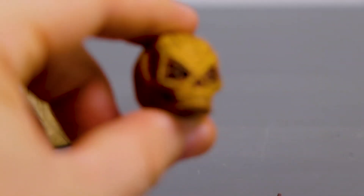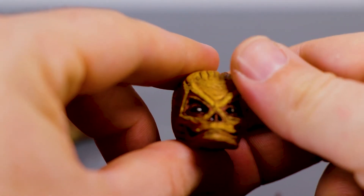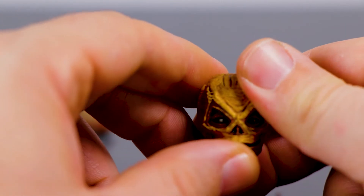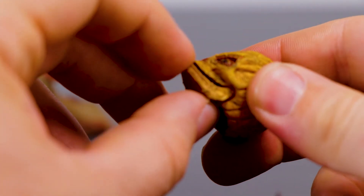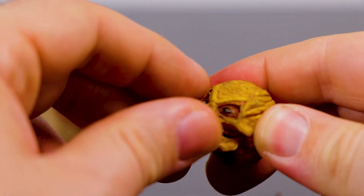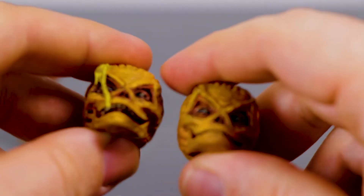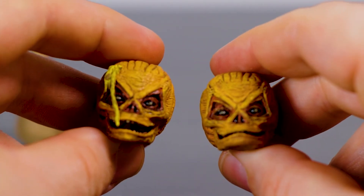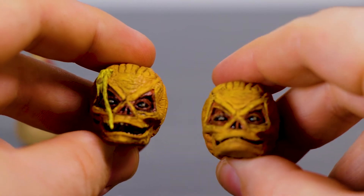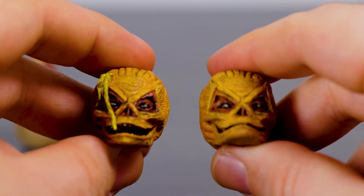Then you have another alternate head for Sam — this one not being shot. Looks like they are a tad bit different. Still the same kind of jaw articulation; you can open it up and give him that look. Sculpting is pretty much the same, though it looks like there's more black wash on the eyes on this one. I don't know if that's battle damage Sam versus average day hanging out Sam.